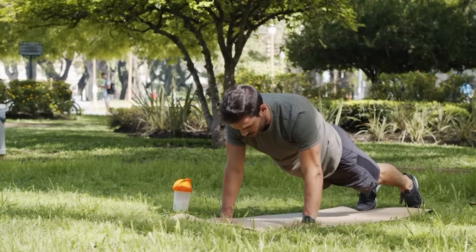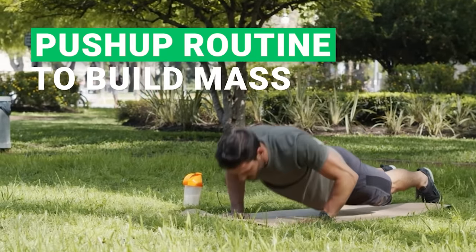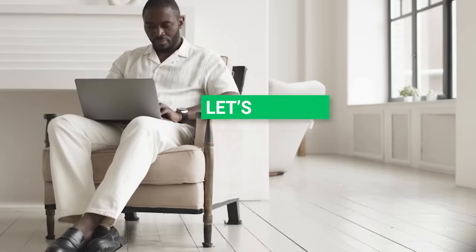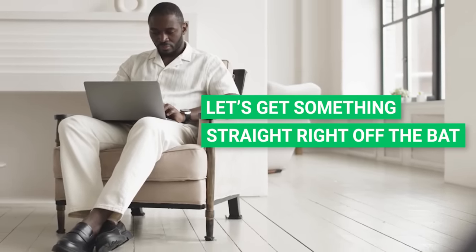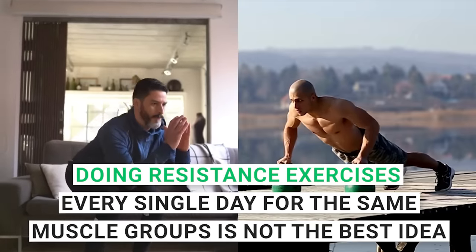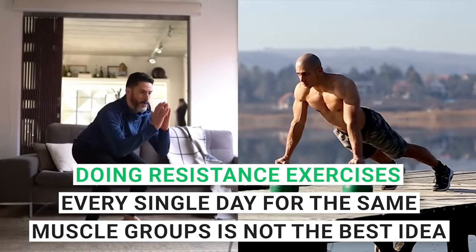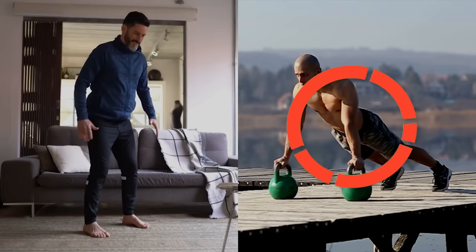Stick around to the end because I'll be laying out a push-up routine to build mass, whether you're a fresh recruit, mid-level maverick, or a push-up pro. Let's get something straight right off the bat: doing resistance exercises every single day for the same muscle groups is not the best idea, and that includes push-ups.